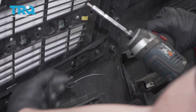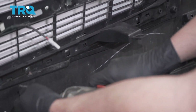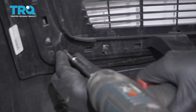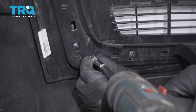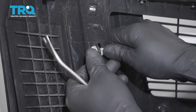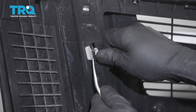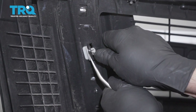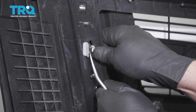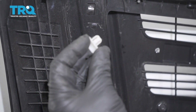Take these screws out down here using a T25 socket — there's one there, one in the middle, and one over here. There are clips at the top; pop those out using a straight blade screwdriver by pushing down on the tab slightly and prying out. Swing it down just enough so it pops out. Do the same on the other side.